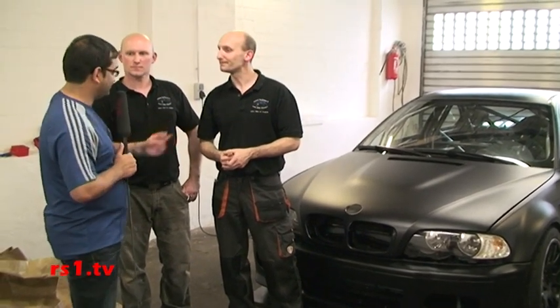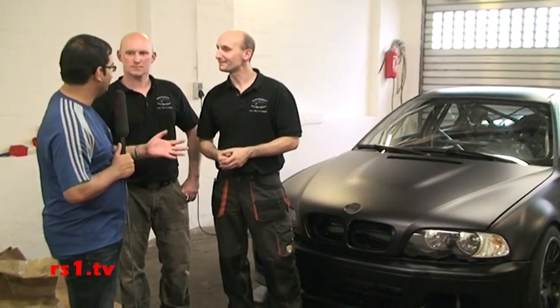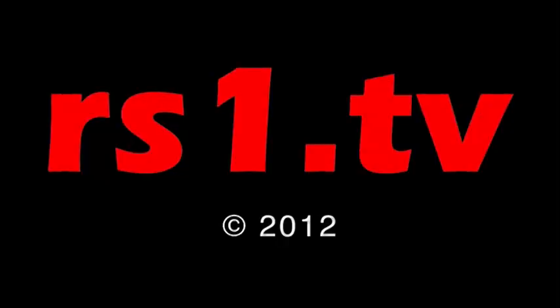Danke, dass wir mal zuschauen konnten, wie ihr ein Auto mit Folie beklebt habt. Vielleicht hat der eine oder andere jetzt Interesse bekommen, sich sein Auto bekleben zu lassen. Folien Car Concept hier bei uns in Remscheid – da gibt es die Möglichkeit, sein Auto bekleben zu lassen.